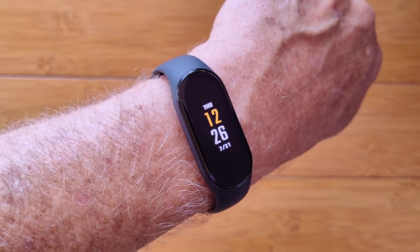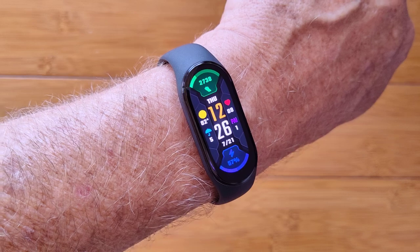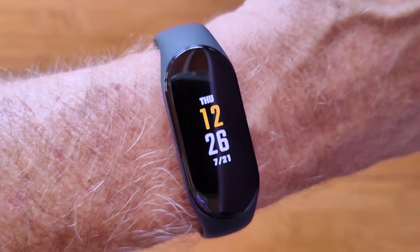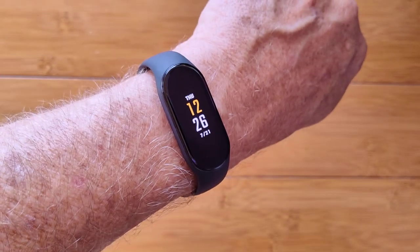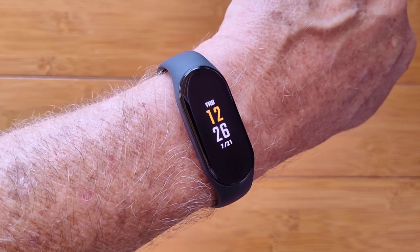Doesn't that look nice? That is the always-on screen — it's a subset of the full watch face, which has all kinds of goodies on it. This entire watch face was downloaded from the tethering app server that supports hundreds of different watch faces.